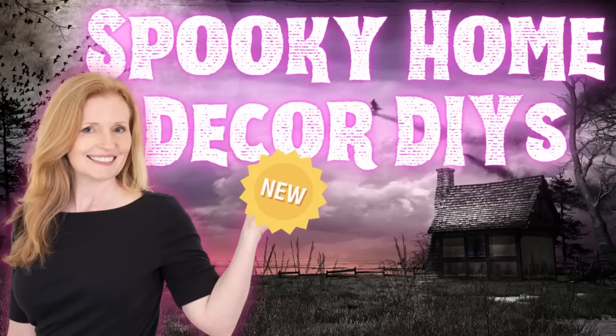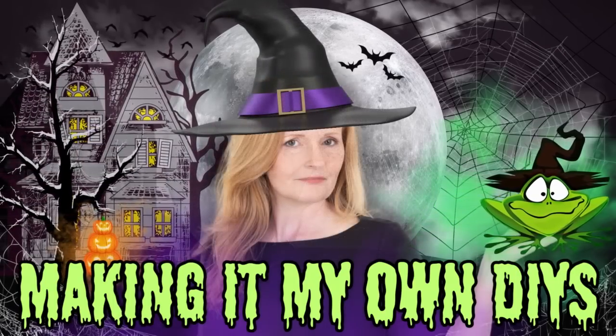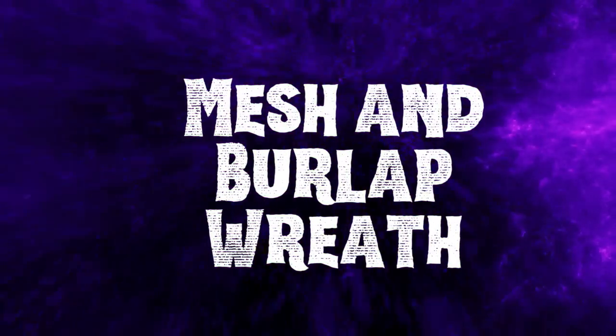Today I've got some brand new spooky home decor DIYs. I'm Brandy and this is Making It My Own DIYs. The first project will be a mesh and burlap wreath.